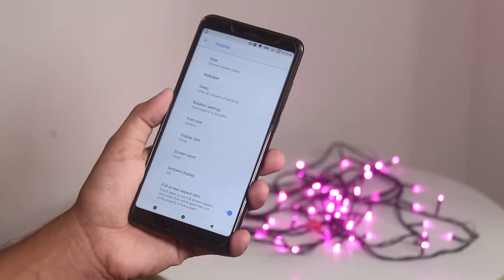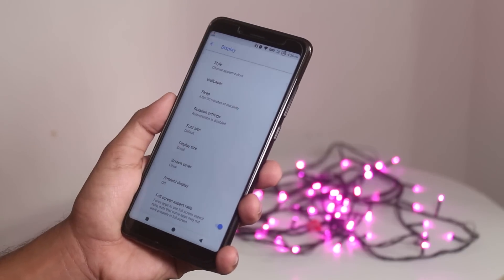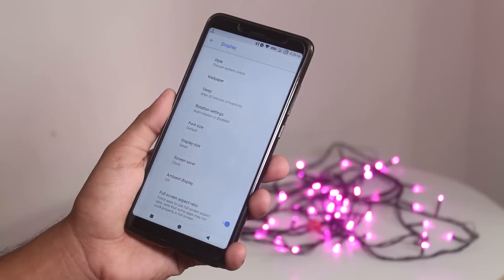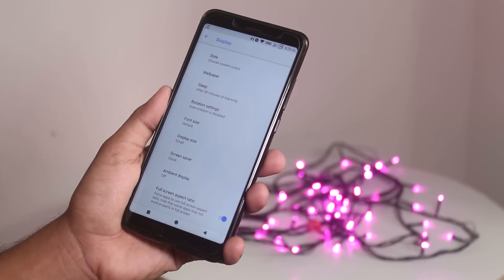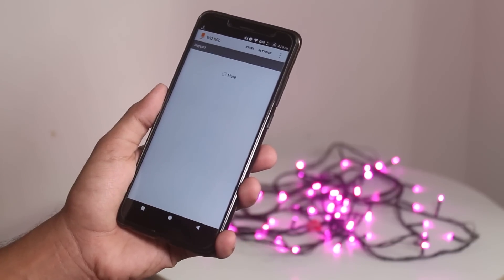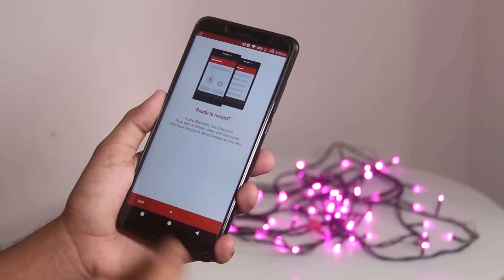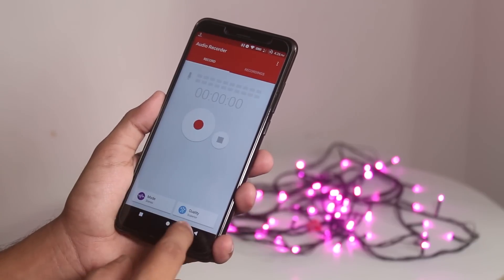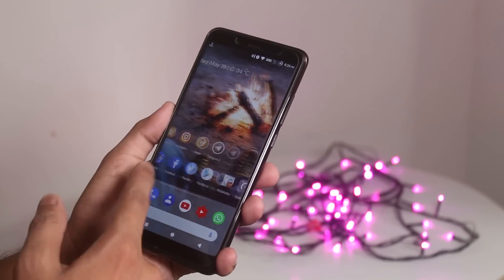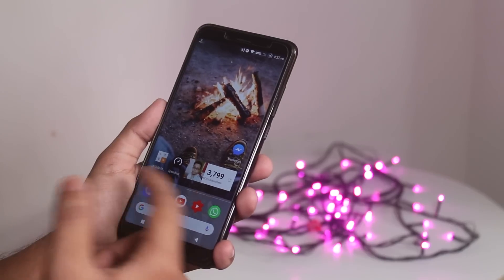If you go to the display settings and scroll down, you will see a new feature just been added — the full screen aspect ratio feature for every app. This means more apps which are not yet optimized for 18:9 displays can be viewed with the full 18:9 display without any black borders. It's awesome that developers are working on Resurrection Remix pretty hard officially.